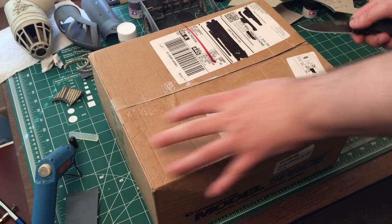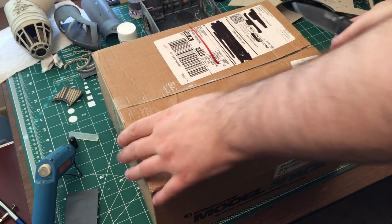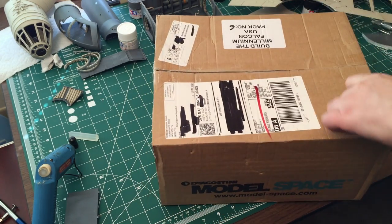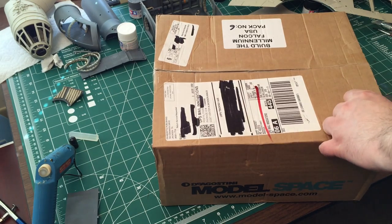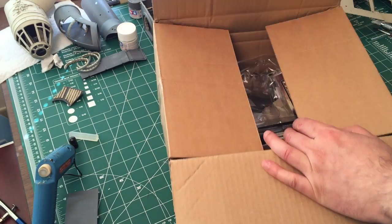Let's get started because this will put me up to issue number 24 I think. This should be issues 21 through 24. This is the U.S. version — this is how they come packed.